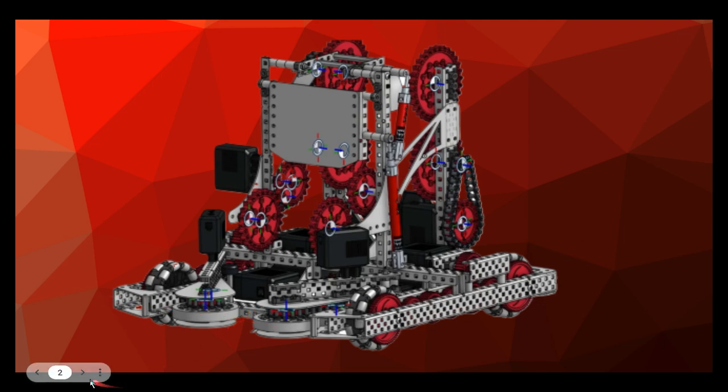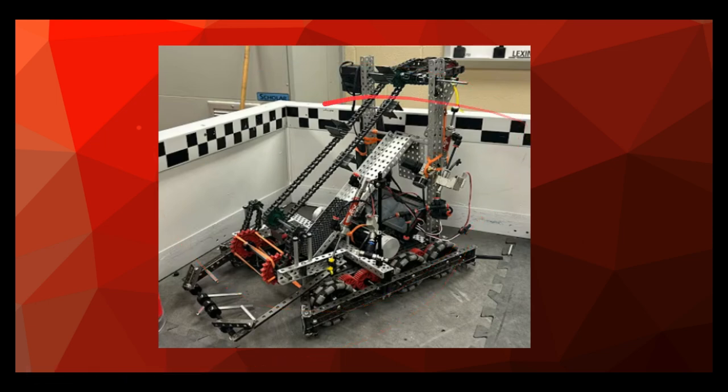Instead, here's what you need to do. This robot is your example of a great robot. If you notice, there are no side rollers — but a horizontal intake.